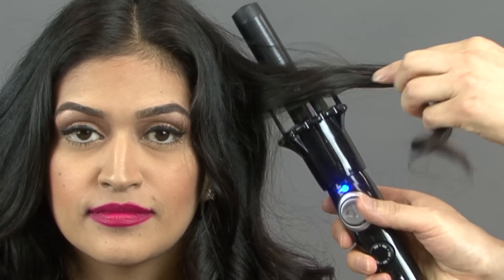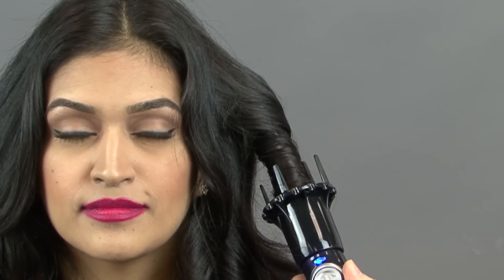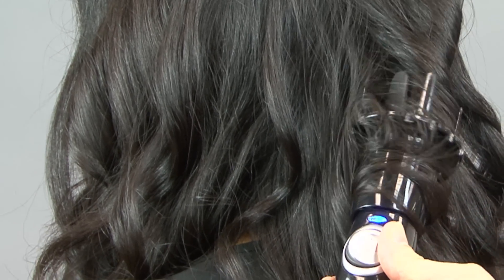These are some tips to get the most out of the iron. Angle the iron so it easily picks up the hair. Press the button depending on the direction you want the curl to go, and let the hair feed through until the hair passes the tab.